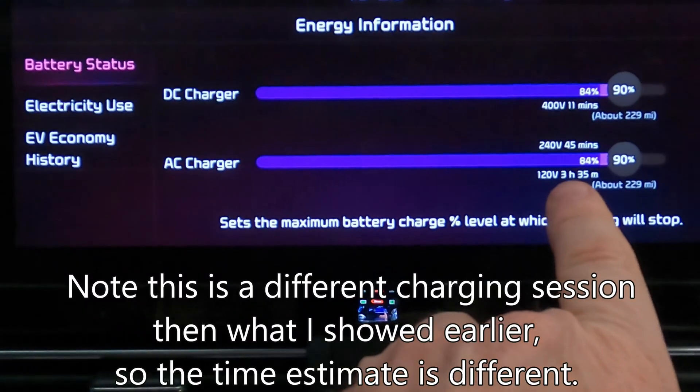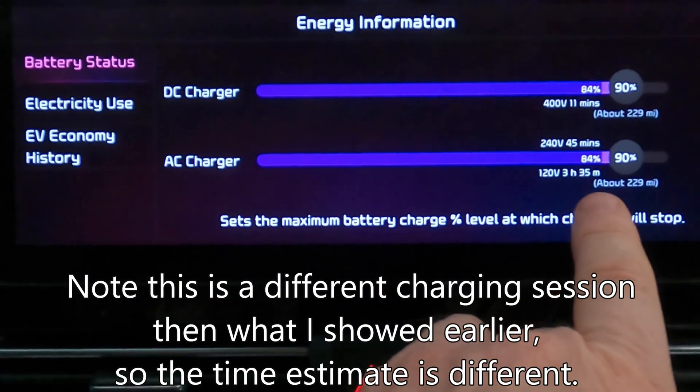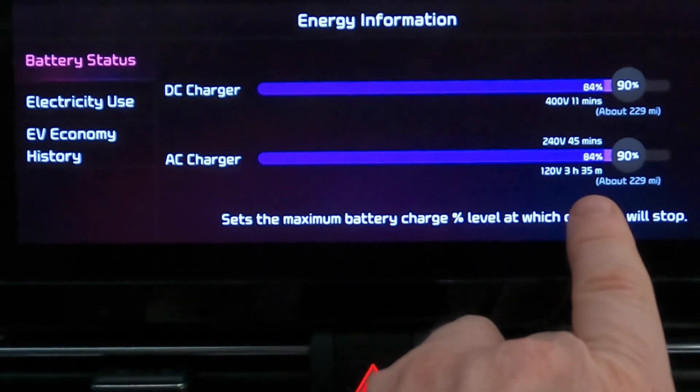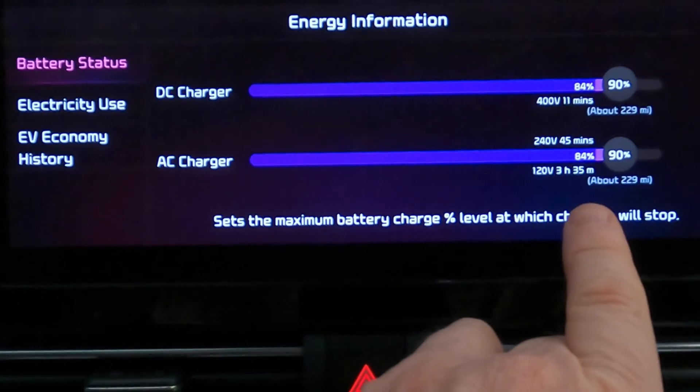It's a good idea to set a notification that says notify me when the car stops charging or if it's interrupted. The app is even giving me an estimate: 240 volts — 45 minutes; 120 volts — three hours and 35 minutes. Now you see why level one charging may not be enough for you, but for a lot of people it is. And if you have nothing else, it's still worth doing.